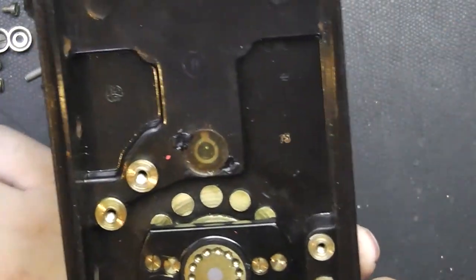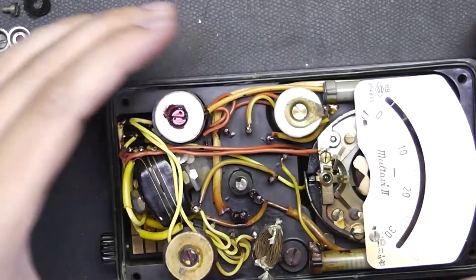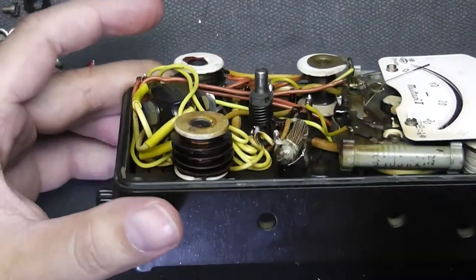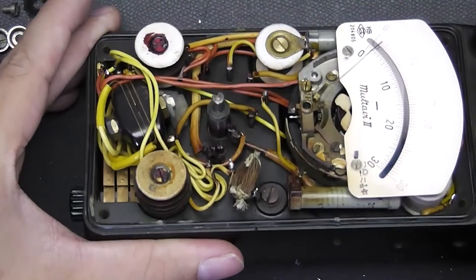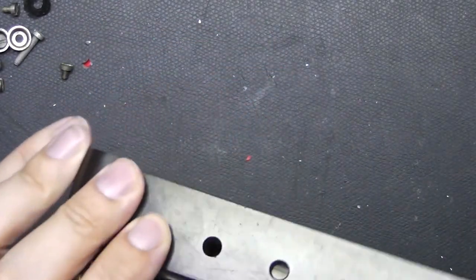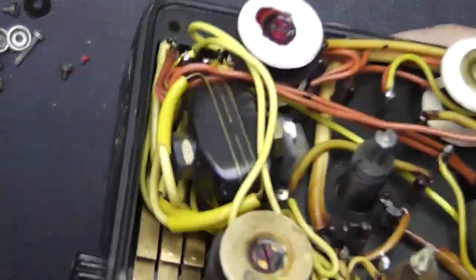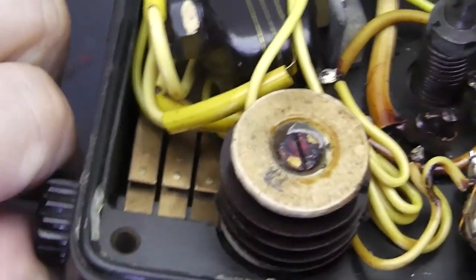It is actually completely passive — there are no active components. Why should there be any active components? It can't measure resistance, so we don't need a voltage source. I think it is really nicely built. If you take a look inside here, you can see the selector switch for alternating or direct current. And if I operate it — which isn't that easy, it is really stiff — you can see it switches position.